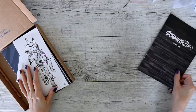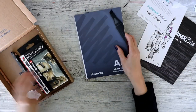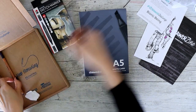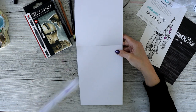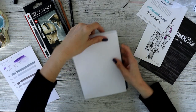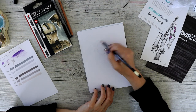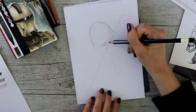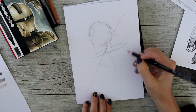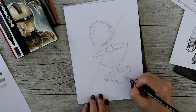I must admit, this box was probably one of my favorites that I've had in recent times. It was an enjoyable box — something that I liked to play with. Because if I don't want to do my colored pencils, I go to alcohol markers or ink or something like that. I did enjoy this box — I enjoyed the colors and everything in it.